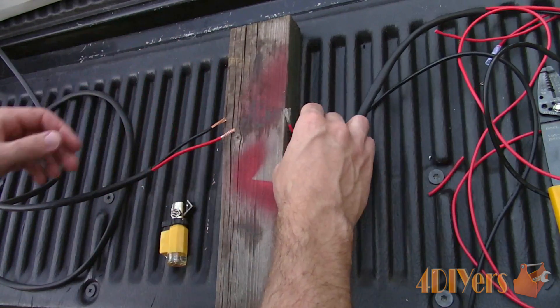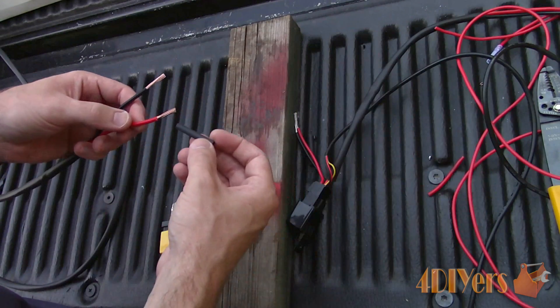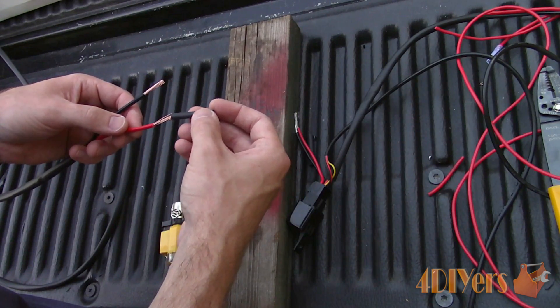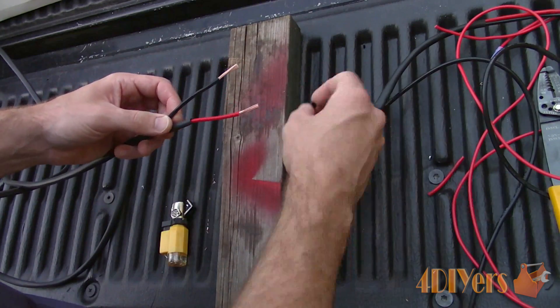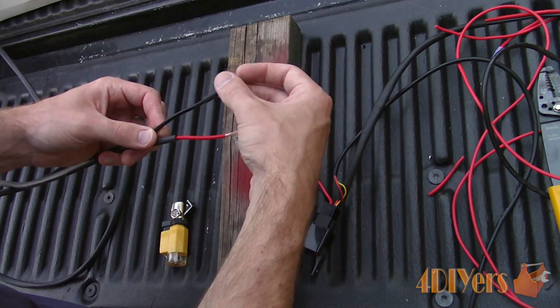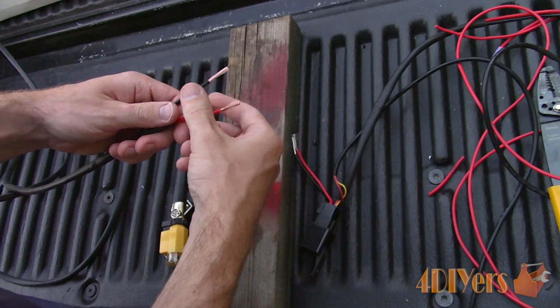It's important to work in a well ventilated area and wear safety glasses when soldering. Strip the wires accordingly, close to about an inch back to expose the conductor so you do not risk burning the insulator. Considering we are working with a higher heat source, it's very easy to burn the insulator, so take your time and be careful.